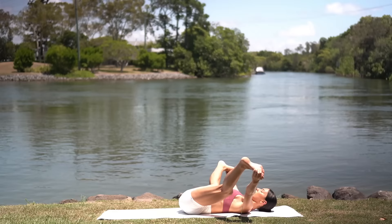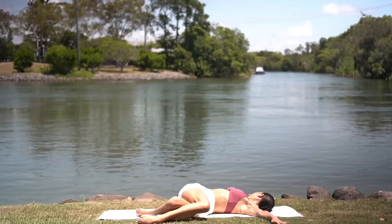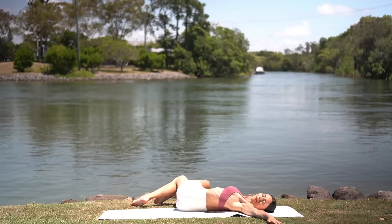Then carefully draw your knees back together, open your arms wide, cross your right knee over your left, drop your legs to the left and look over your right shoulder. Return through center and switch sides — cross your left knee over your right, drop your legs to the right and look over your left shoulder.